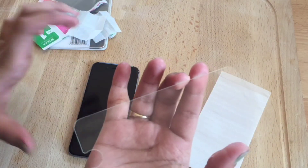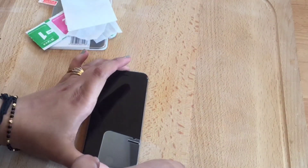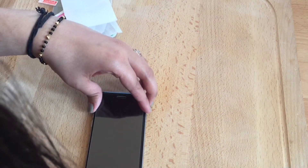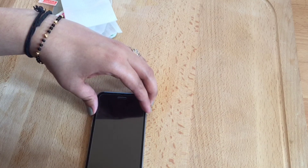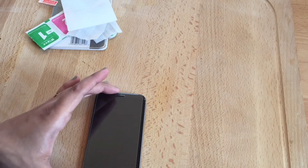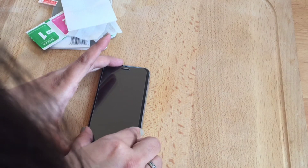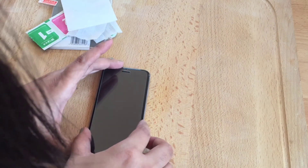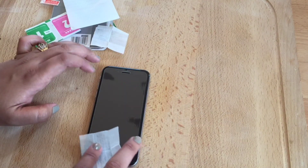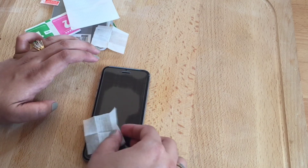Now carefully place the sticky side onto the iPhone screen. It's slipping off a bit, but it's done now. Let's carefully press downwards as suggested and wait for all the air bubbles to go away.